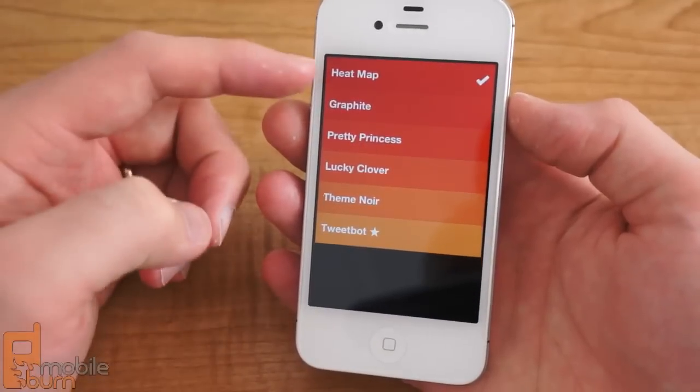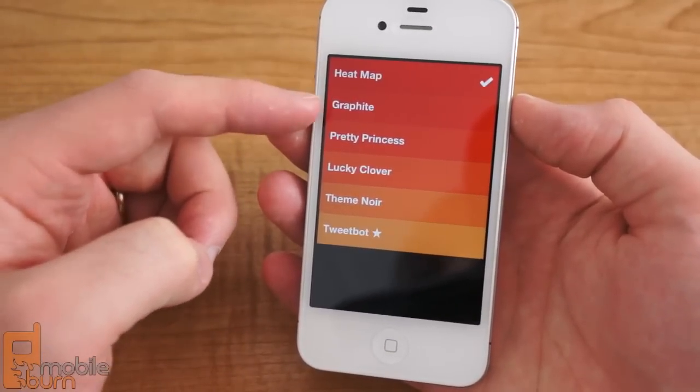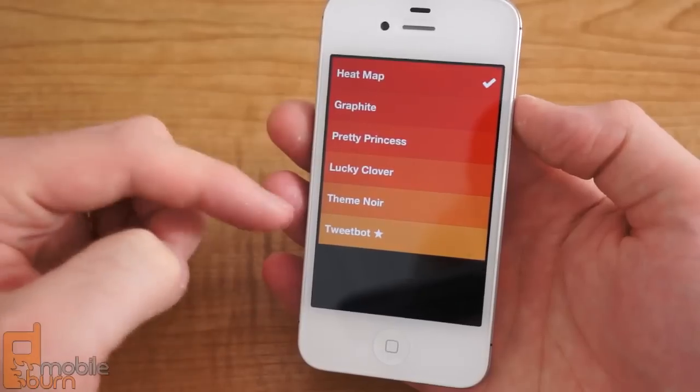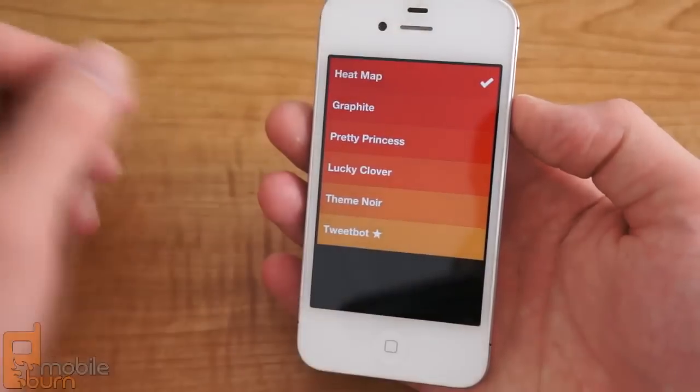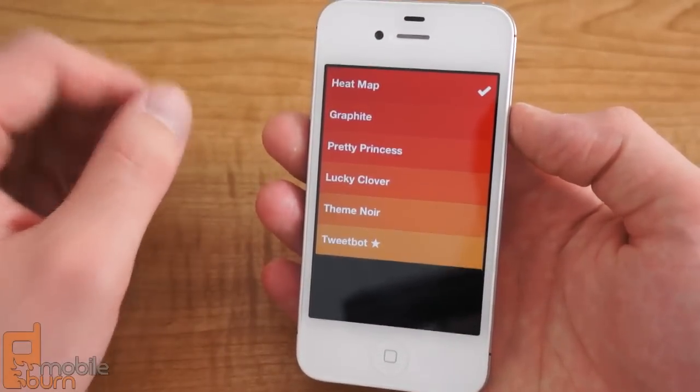There are various themes built in. I've got the heat map theme set up, and there are also other color themes that you can choose from. The heat map one is the only one that does the different grades of shading color to indicate importance of a task.